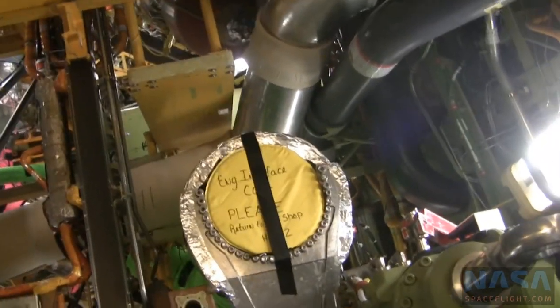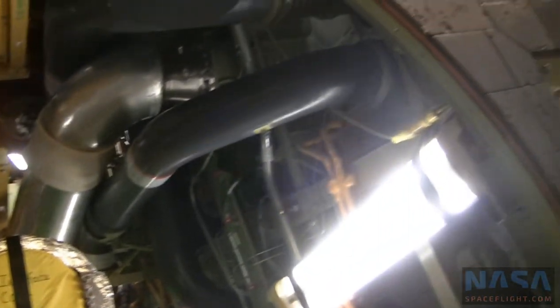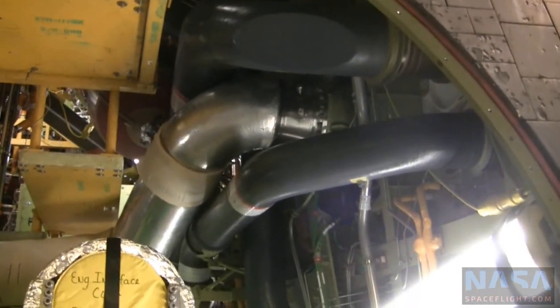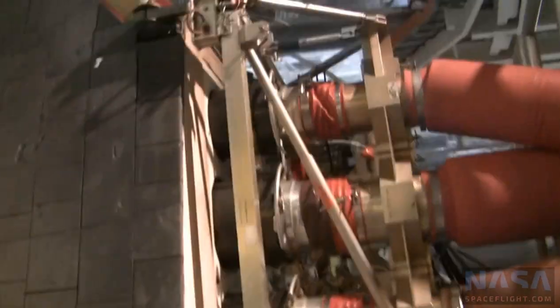With breathing air. And the T0 umbilicals are on either side. This is the right-hand O2 umbilical — that's the T0 — and then you have the left-hand LH2.